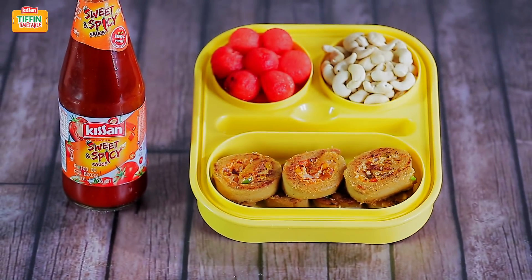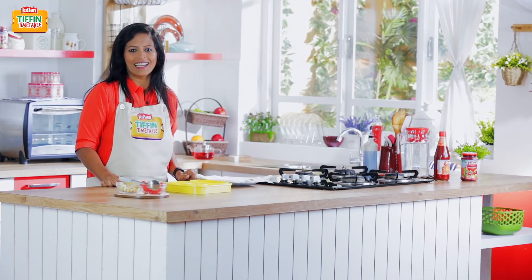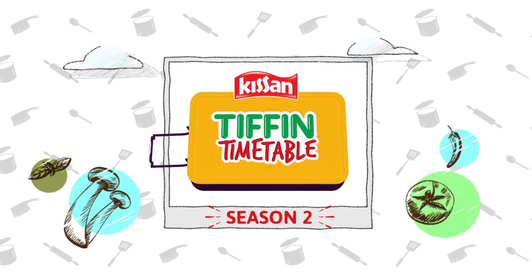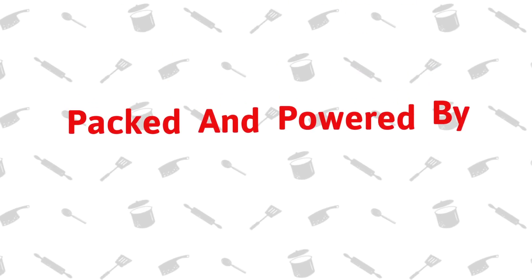I hope you enjoyed this recipe. Do subscribe to India Food Network. This show is packed and powered by Kisan.